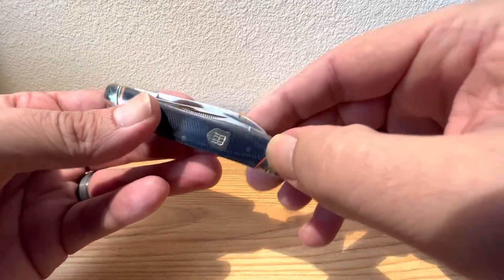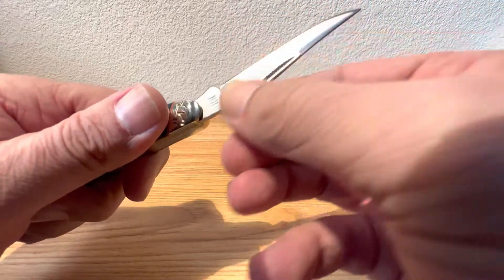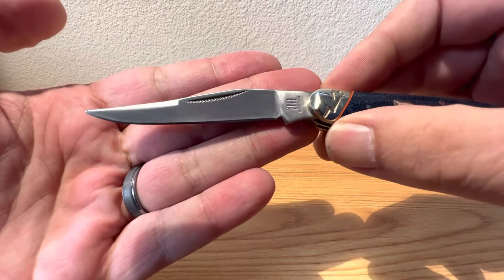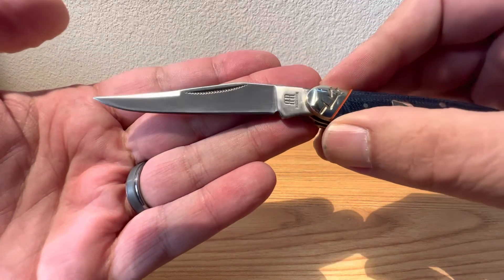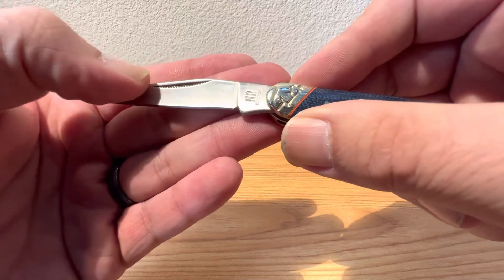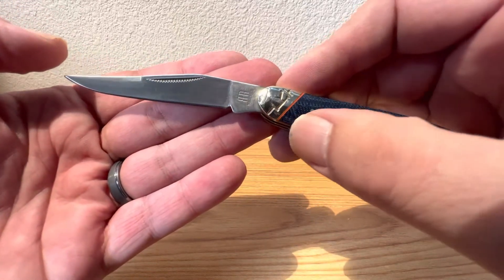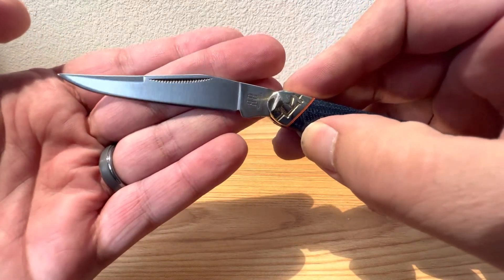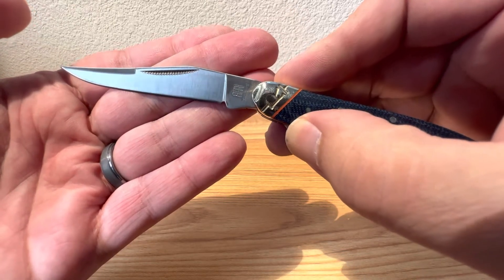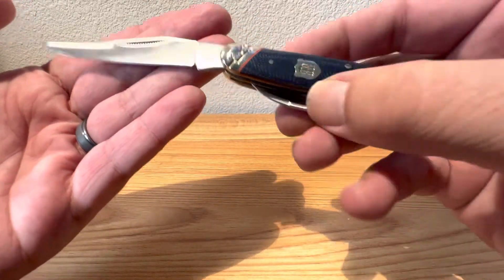Let's open her up and see what makes her tick. Nice half stop — beautiful little snap on the half stop, and a nice snap on the open. You can see that nice large California clip blade, or Turkish blade, whatever you'd like to call it, with that nice swedge grind and matte strike poles. These are satin-finished blades, unlike a lot of their knives where they have that high polish. It looks really nice on this design with those micarta scales.